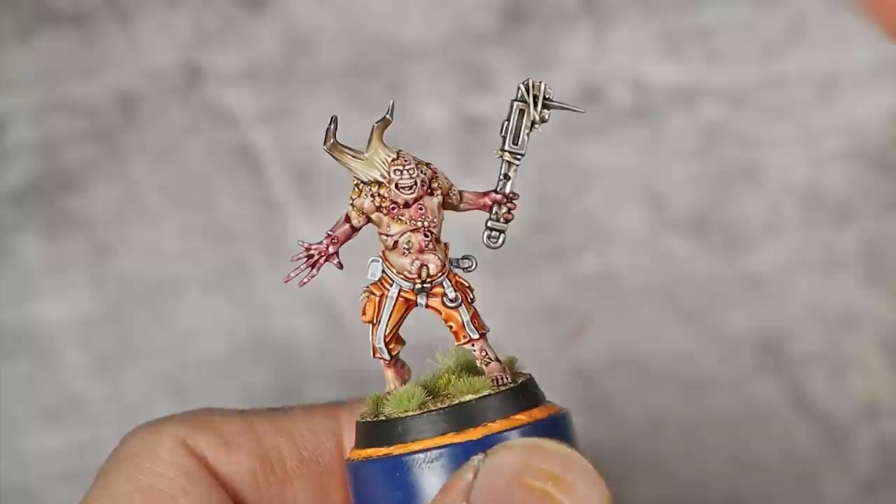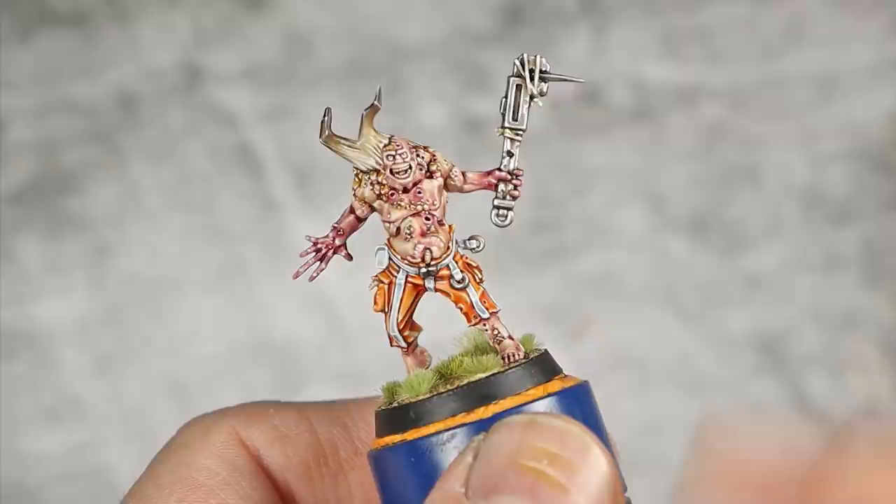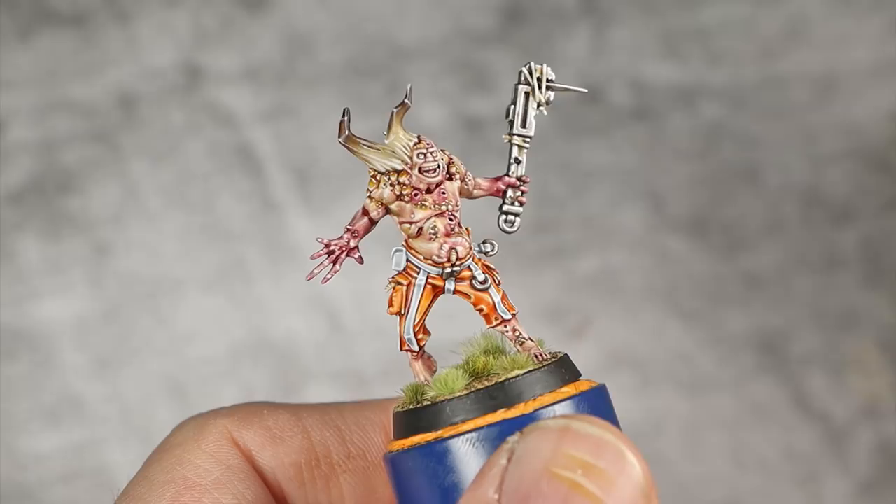With that last step done, our Plaguebearers Boxwalker miniature is finished! Nurgle is gross but also quite fun to paint once in a while — I really did have a very fun time painting this jolly guy. As always I hope you enjoyed this video, and I'll catch you in the next one. Bye!